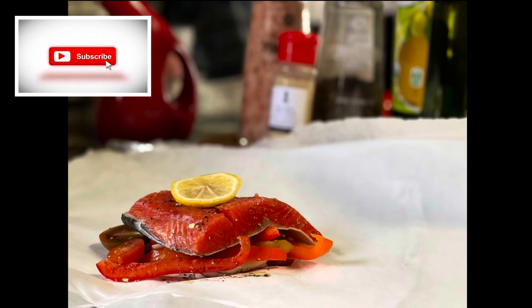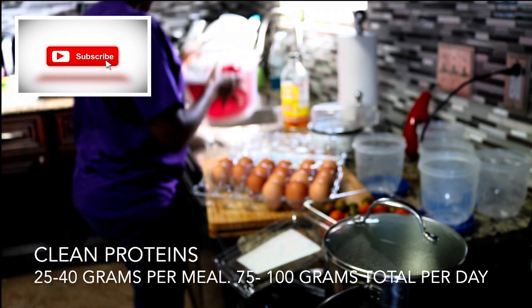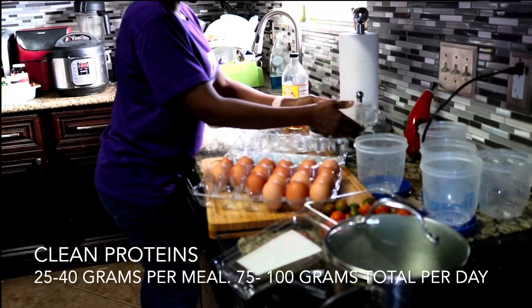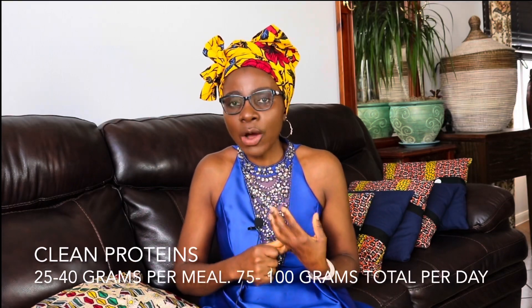In addition to giving up fructose for the leptin reset, what we also are going to do is start the day with protein. When you start your day with protein, you keep cravings down, especially cravings for sugar, for things that are sweet, for all these things that will throw your leptin out of balance.